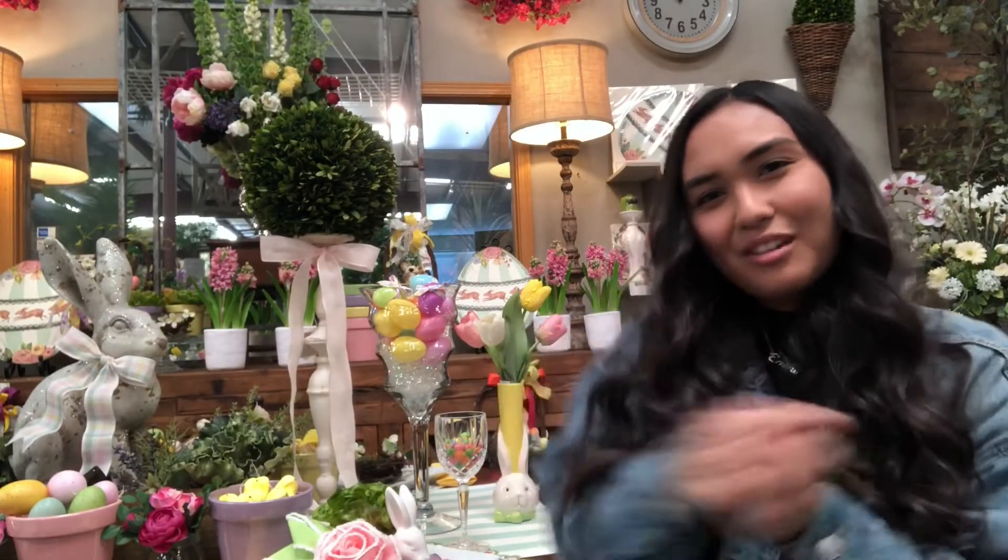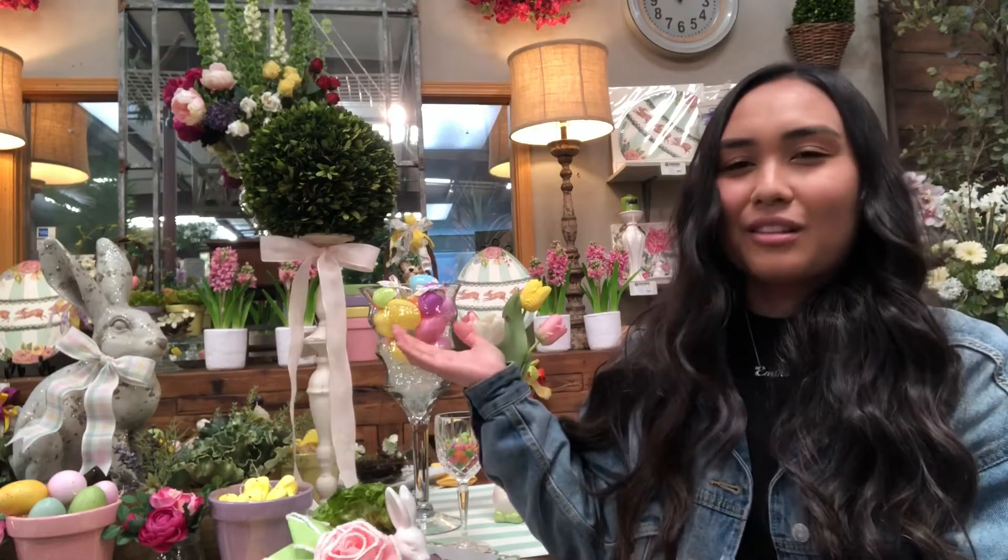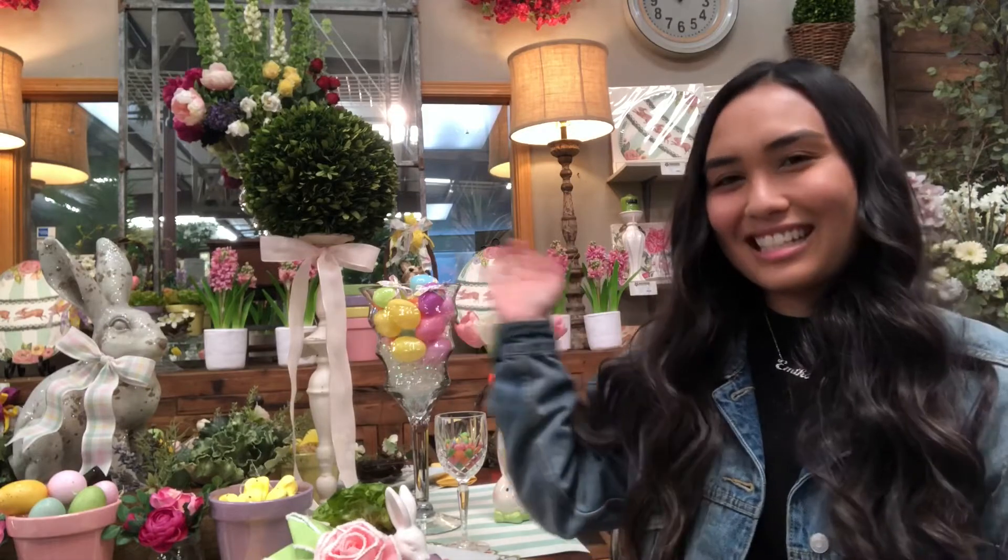Hi there! I'm Emiko with Designer Flower Center and today I'm going to be showing you our Easter table. I'm going to be going through everything that we have set up, the products that we use from our store and how you can use it to decorate your table. So let's get started.